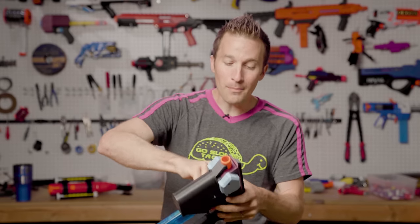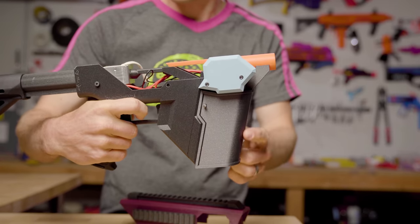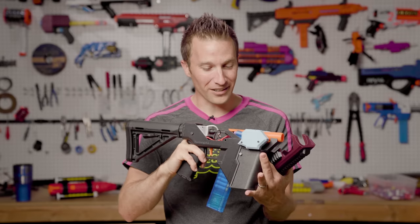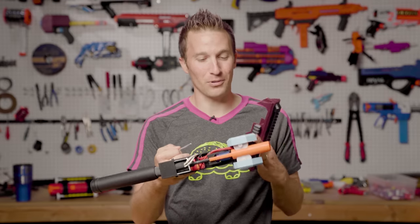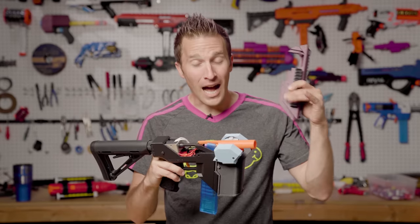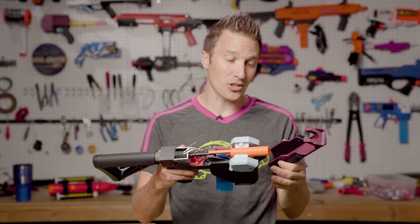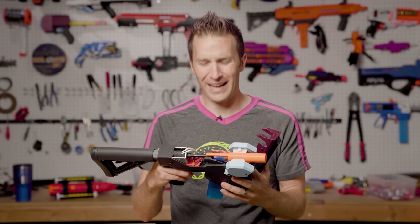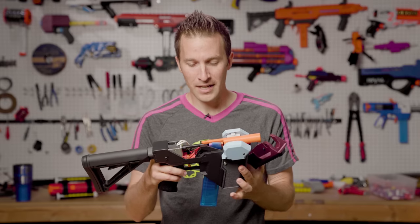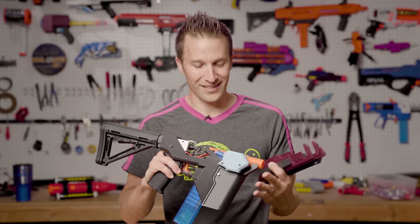It also comes apart with just simple pins and you can access all of the internals inside. I am heavily inspired by seeing how he put this blaster together. I love the design aesthetic and the assembly. I built this entire blaster in under two hours with zero instructions, just from the prints. Timmy had a couple notes on installing the parts, but there was no guide, no video — it was really quite a breeze to assemble.